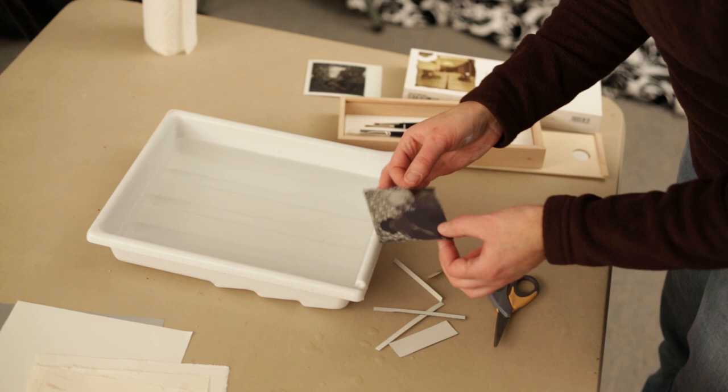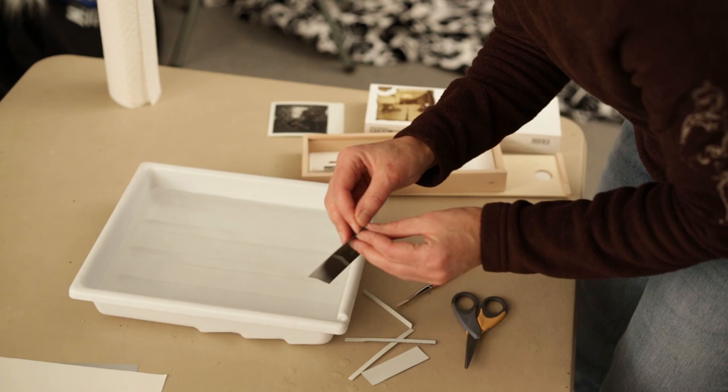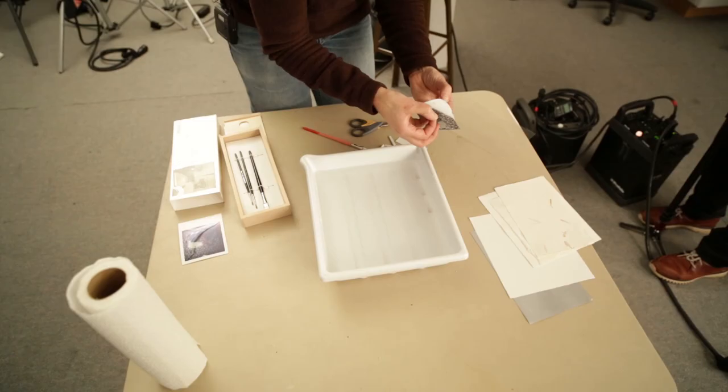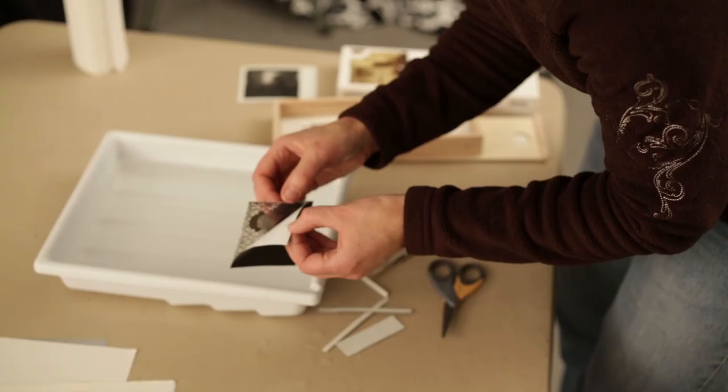The important thing to know is these lifts need to be done within two or three days of taking the picture. If you wait too long, it solidifies and you can't get it separated. Once you've cut the edge off, you just peel the front from the back. Sometimes the picture sticks to the front layer and sometimes to the white layer on the back — it doesn't matter either way. Whatever side the picture is stuck to is the side that goes in the tray of water.